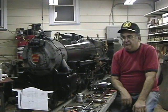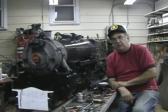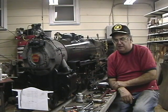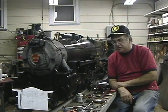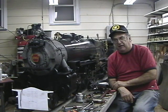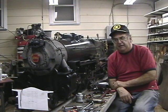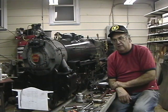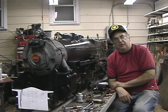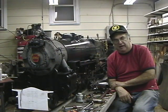We just came off running the 1361 at the New Jersey Live Steamers. We have the timing set very nicely now, as you can hear on some of the videos I've posted. It's a real pleasure to operate this locomotive. I haven't really gotten a full load behind it yet, but I'm pretty sure it could pull at least six or eight passenger cars with full passengers — two to three passengers per car — without any problem.